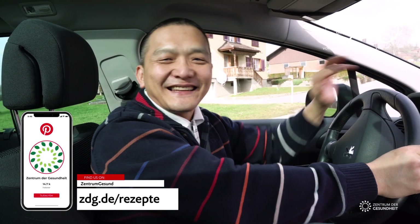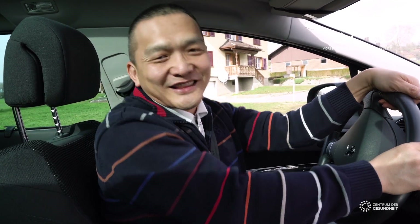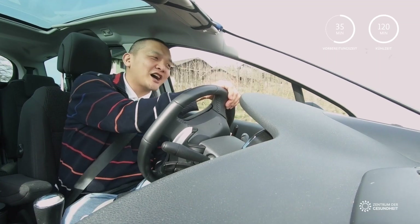Hello, my name is Ben! Heute make I with you a lecker matcha dotter. Even last night on Friday. Matcha, matcha man! So, fangen we an.